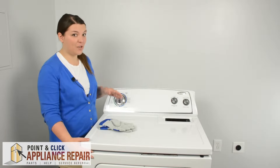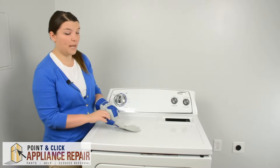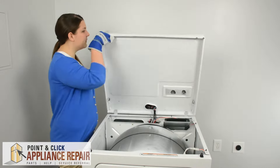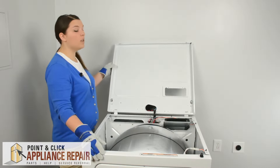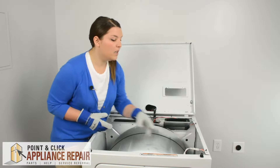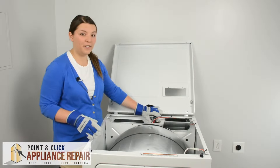Now that we're going to start working inside the dryer, I would recommend putting on that pair of gloves. There are a lot of sharp edges inside the machine, so we just want to make sure our hands stay protected. Then we can lift the top of the machine up and lean it against the wall. If you don't have a wall to lean against, you can create a suspension system using the two holes here — with any wire or string — to keep tension off the wires.